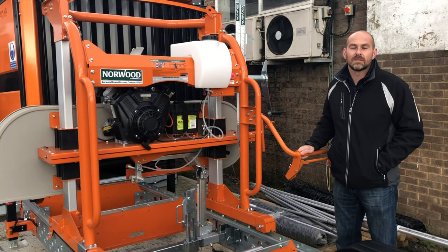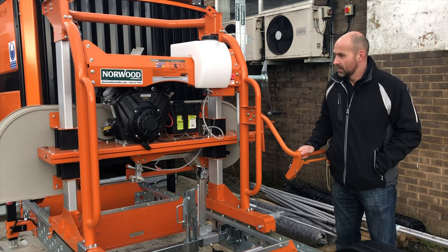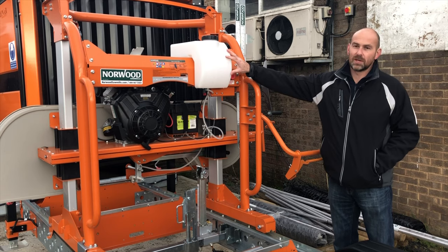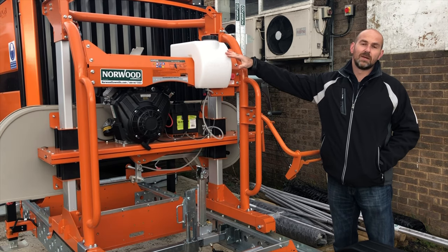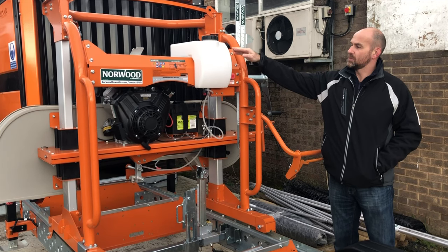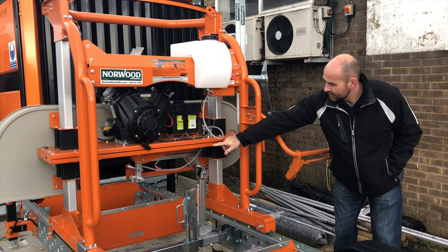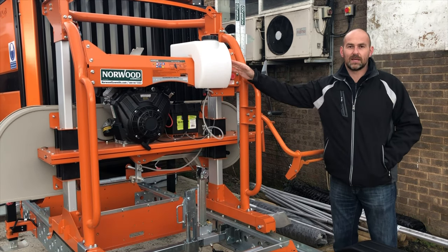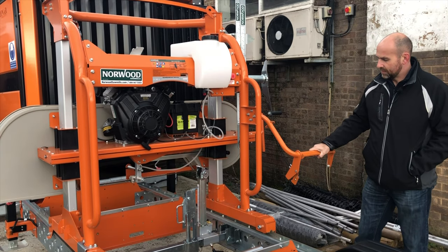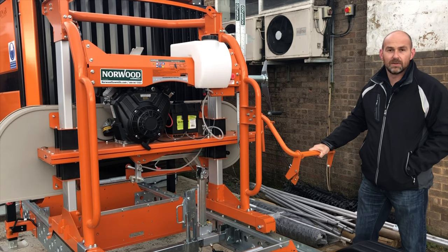Powering the HD36 is a Briggs 23 horsepower V-twin petrol engine. We also have the auto lube tank on here, so you fill this up with water. Some operators actually put a squirt of washing up liquid in there, and then this allows water to lubricate the ceramic blade guides which are down there at the bottom of the blade. The auto lube system is automatic, so when you pop the lever on the control handle it revs up the engine and then starts the water flow onto the blade.